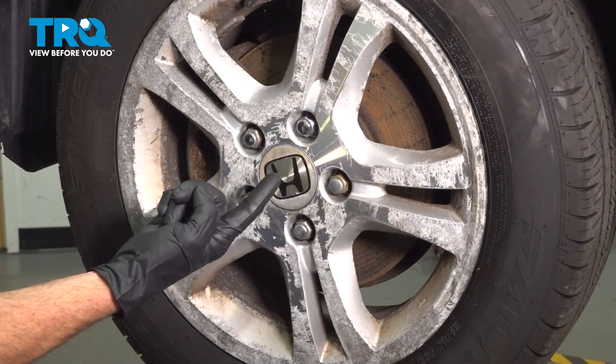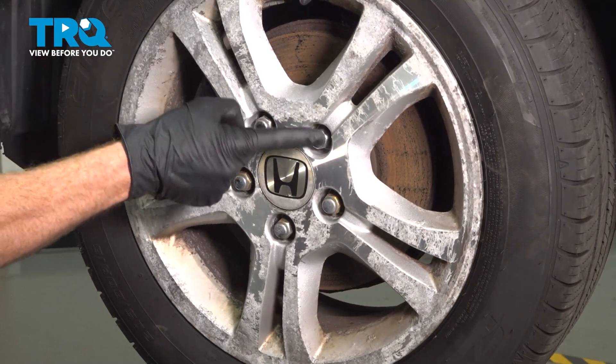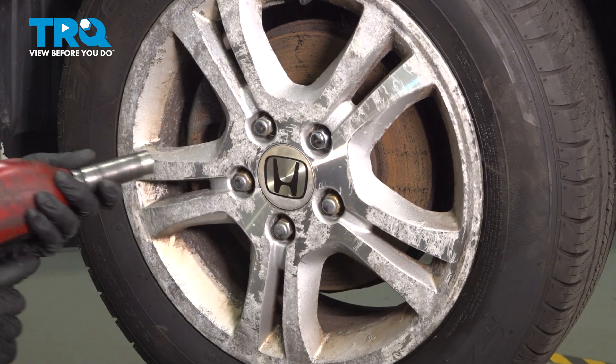Safely raise and support the front of your vehicle so the wheels are off the ground. Once you've done that, continue on to removing all five of your 19-millimeter lug nuts and then the wheel.